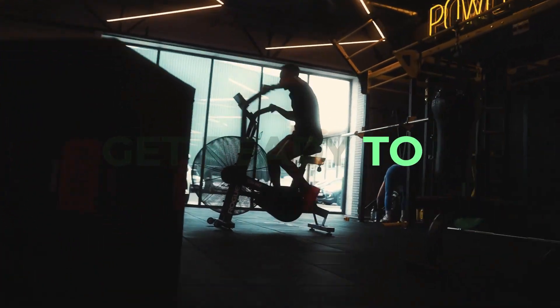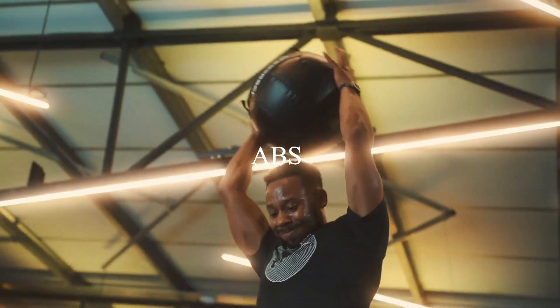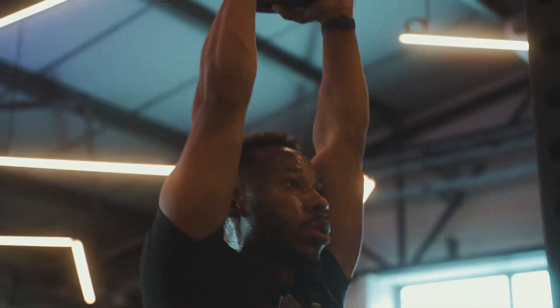Hey there, fitness warriors. Get ready to unleash your core power with the ultimate challenge. It's time for Core Crusher 10-Minute Ab Transformation. Today, we're diving into a dynamic ab workout that is going to leave you feeling stronger, more confident, and ready to take on the world. Let's get those abs firing and start this transformation journey.